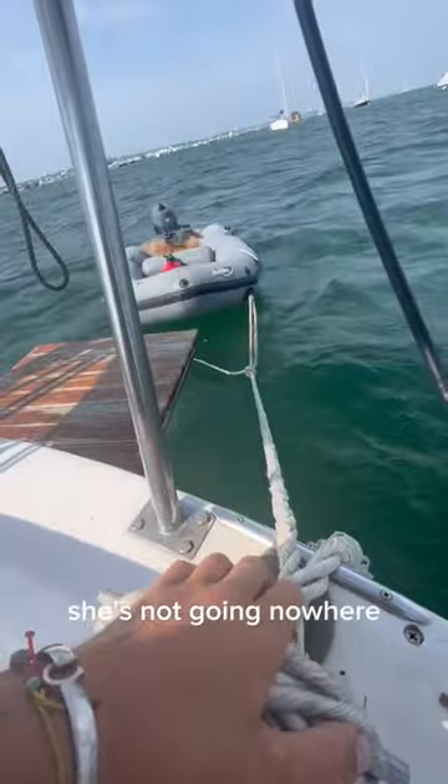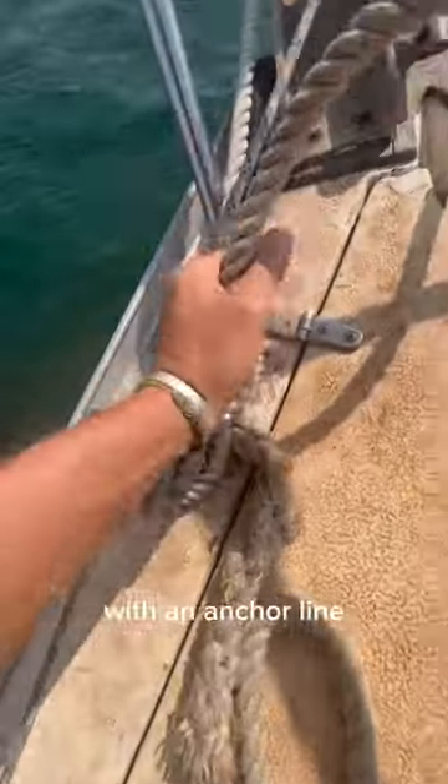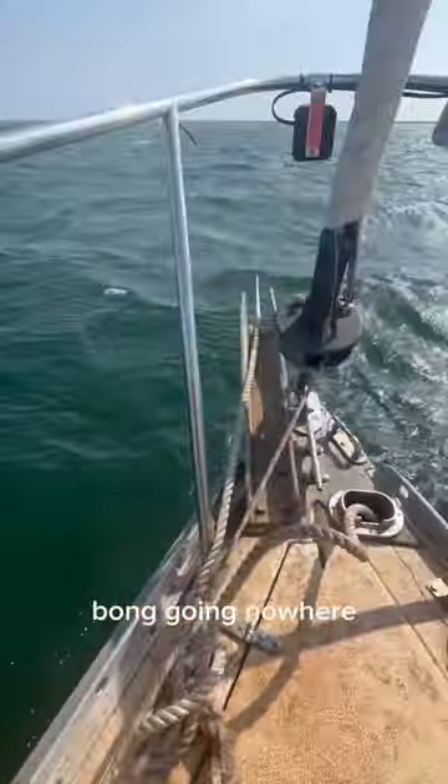You guys know the rules. Take a look — one slap, kapow, she's not going nowhere. Now let's make our way up to that bow with the anchor line. One yank and a bing-bong, going nowhere.